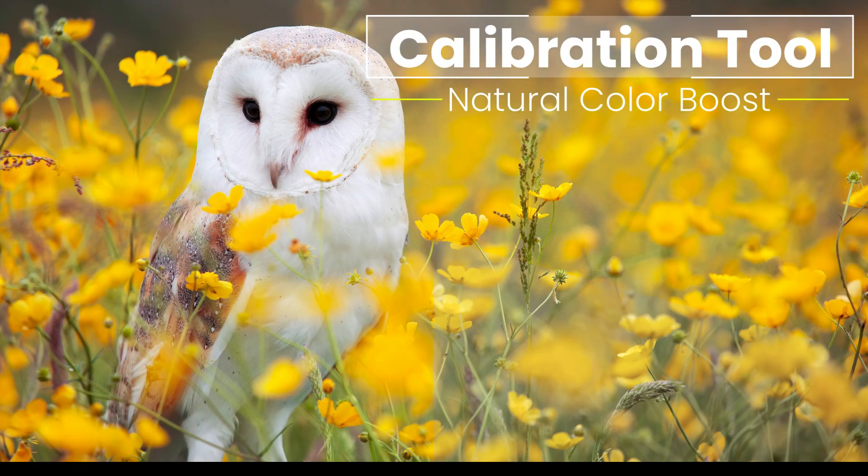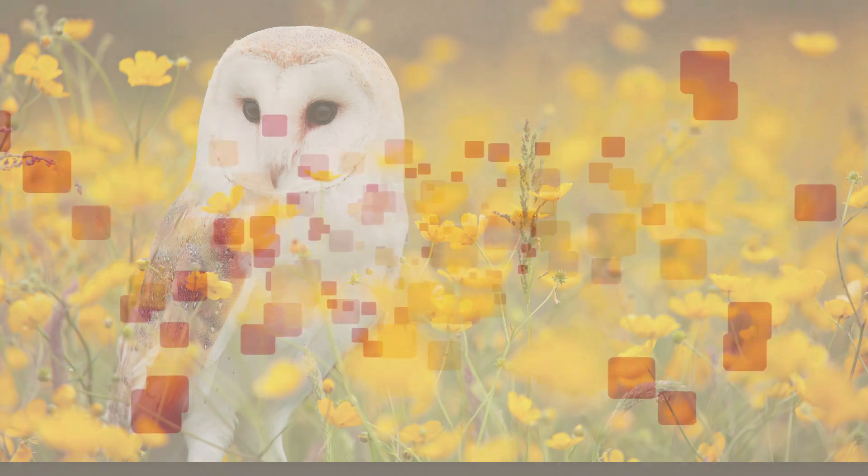Today I'll show you how to give your images a natural color boost using the Colorbration tool found in Adobe Camera Raw. Stay tuned.